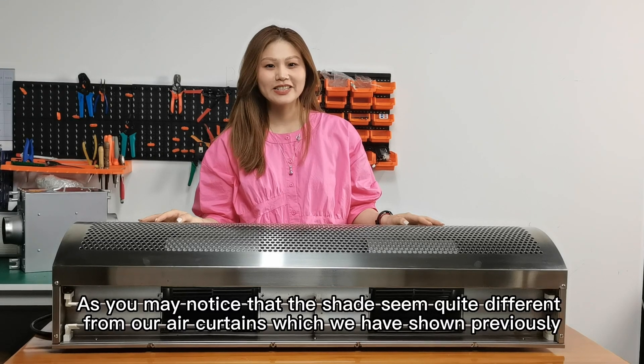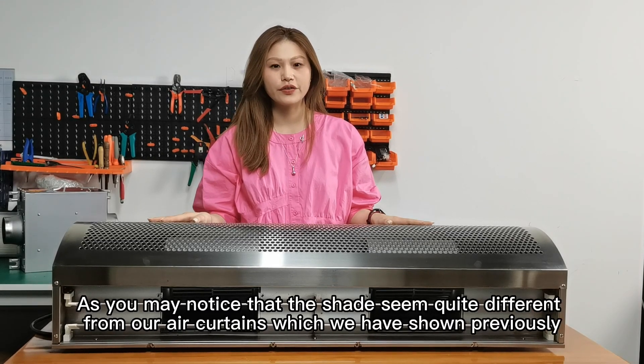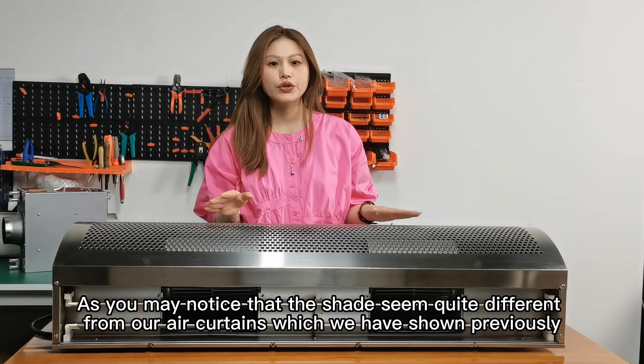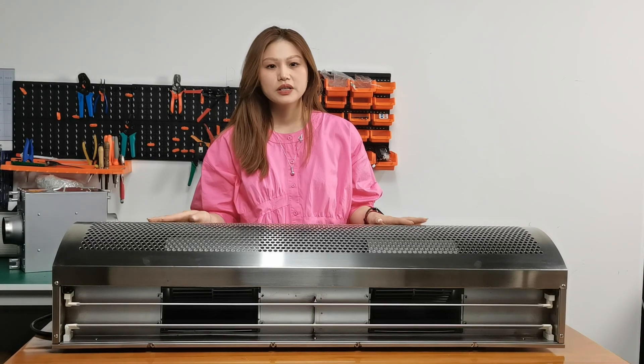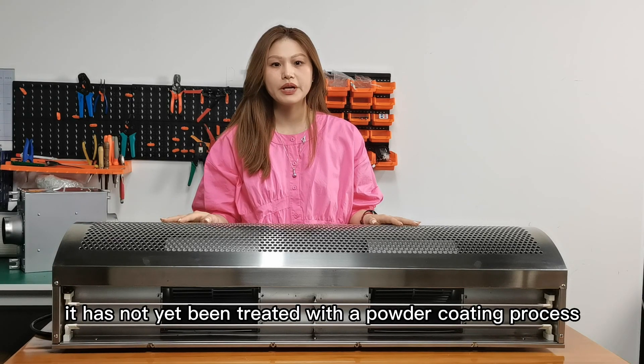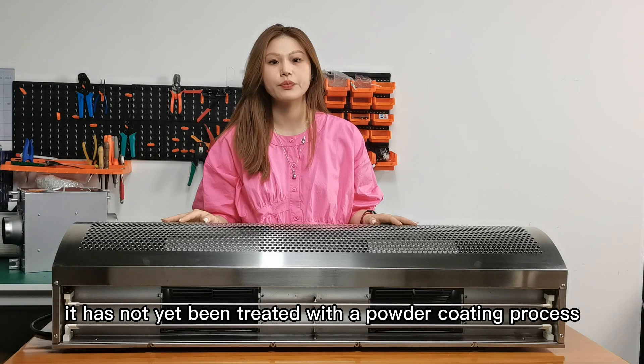As you may notice, the shade of this centrifugal fan looks quite different from our air curtain which we have shown previously. This G-series industrial air curtain shown today has not yet been treated with a powder coating process.